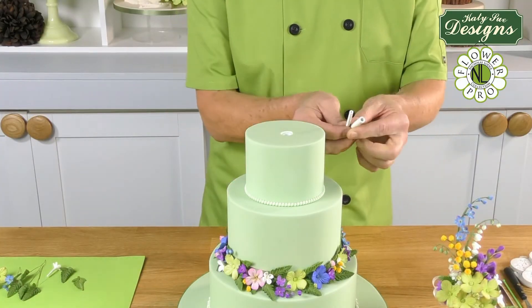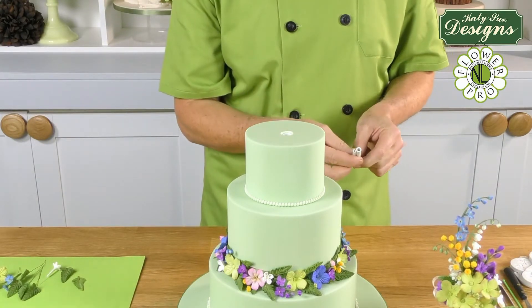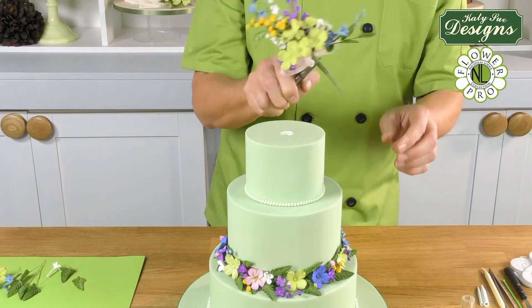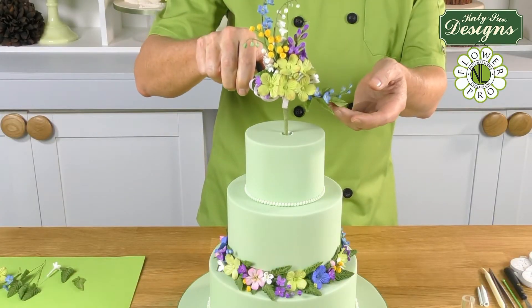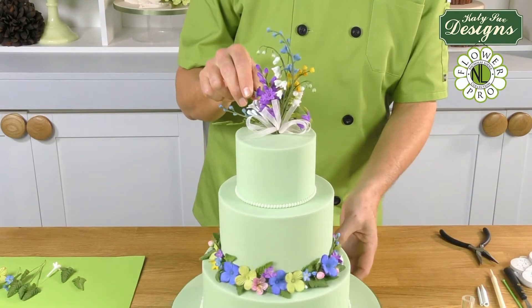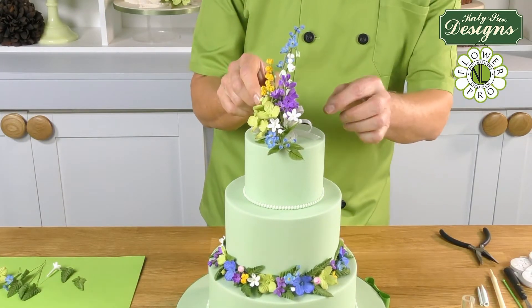I've inserted into the top of this cake a pick - these are called flower picks. This is a small medium size; there is a large one already in the cake because you never put wires directly into the cake surface. So we have already inserted the pick into here. Now I'm going to simply take my spray - this is a wired spray made by wiring the flowers into a crescent shape - and insert this into the top of the cake. I'm just going to press this down so it sits in, and then it's just a question of tweaking using your tweezers until the ribbons and little flowers are in the correct position.